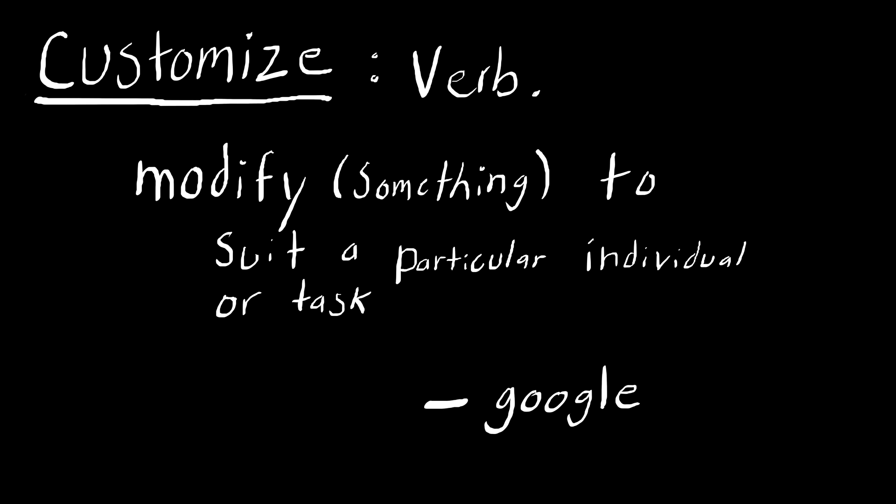Customize: modify something to suit a particular individual or task. I customize just about everything to suit my needs, in different ways too.